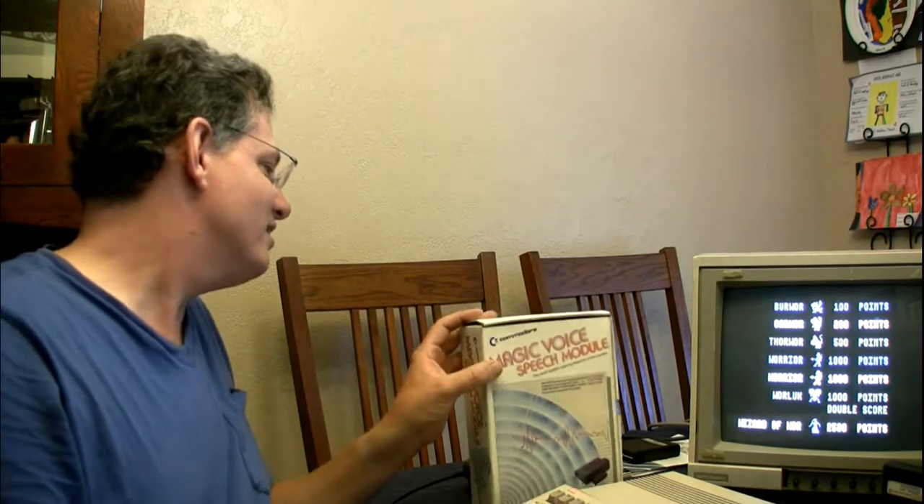This did take some doing to find. I bought this one on eBay from a gentleman in England who was selling it for his father who had recently passed away, but I managed to get a good deal on it. They're out there — I've seen a few of them, but they're semi-rare. Thanks for your attention, and I hope you all enjoy yourselves at Convex. Have a good time.